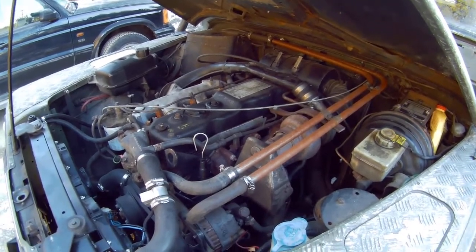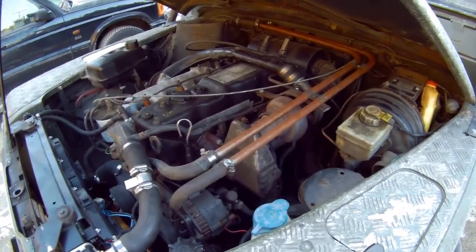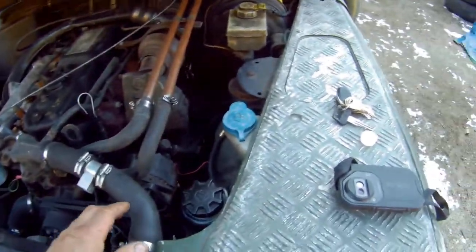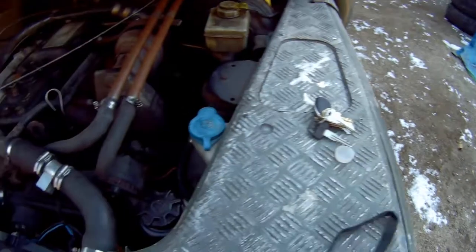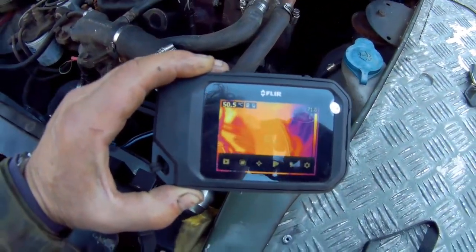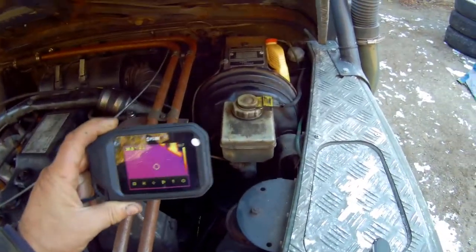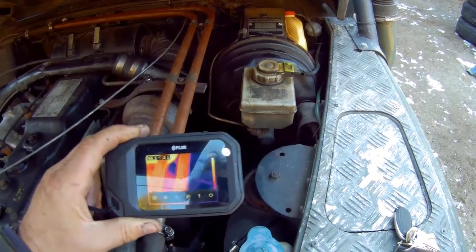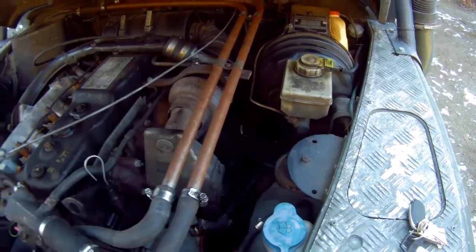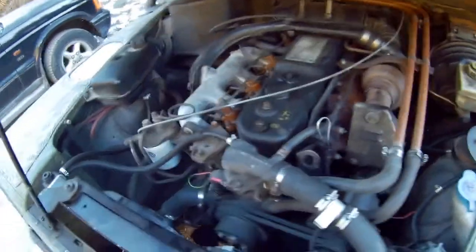That was a real juggling act trying to use the thermal camera, take the temperature, and talk over the engine at the same time. But if I look at the temperature of the top hose, it's only about 50 degrees, which means the thermostat hasn't opened much. The heater hoses are about 57-58 degrees, which goes to prove that if I'm getting 60 out of there, I'm doing something right.